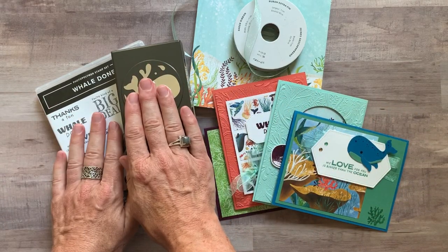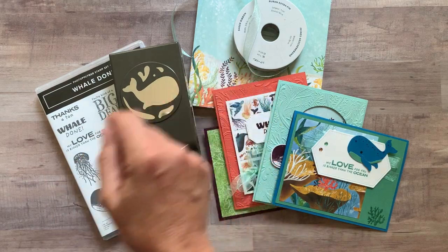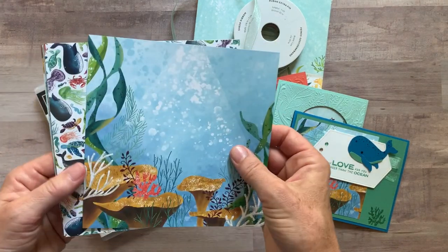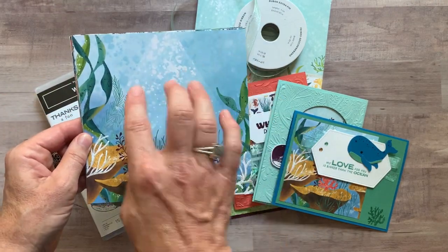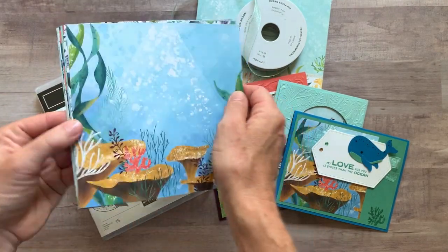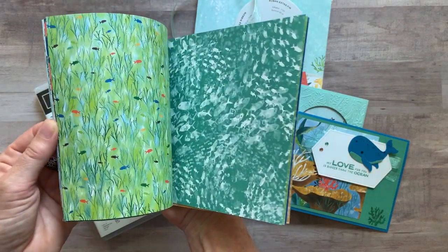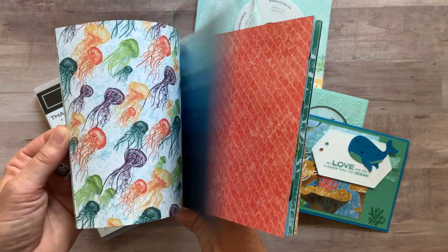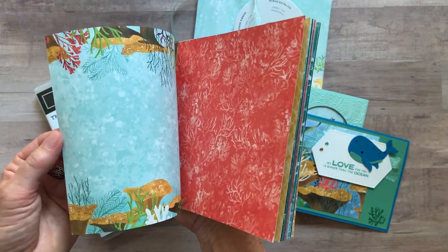Option number one includes the bundle — you get the stamp set and the punch. You get a full package of the Whale of a Time Designer Series paper. It's six by six paper, you get four of each of these sheets, so 48 sheets total. You're going to use some of them on your projects and then you'll have great inspiration to make lots of other fun projects with these.